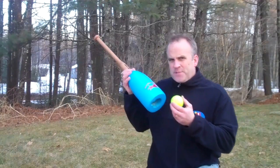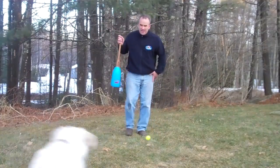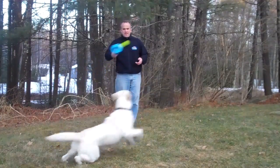We hit the ball to her, she drops it on the ground at our feet sometimes, and then we don't have to bend over to pick it up. We just touch the buoy bat on it and it picks it up for us, and then we can hit it again.